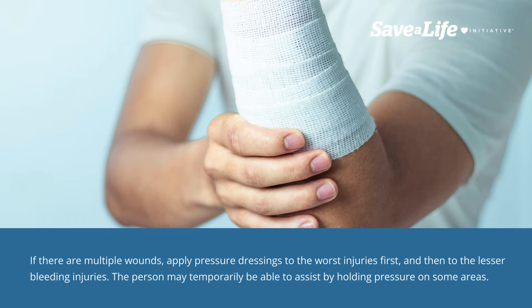If there are multiple wounds, apply pressure dressings to the worst injuries first, and then to the lesser bleeding injuries. The person may temporarily be able to assist by holding pressure on some areas.